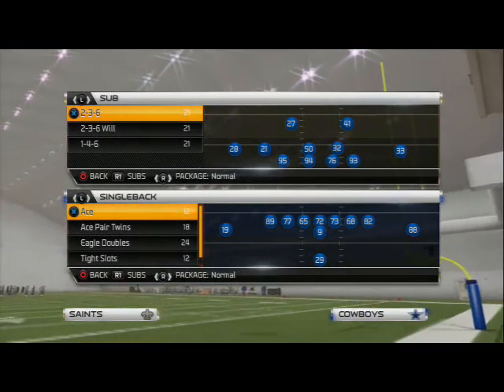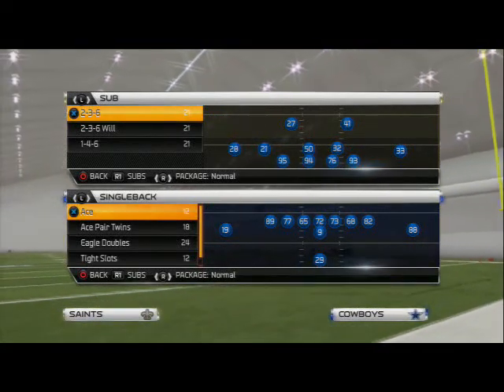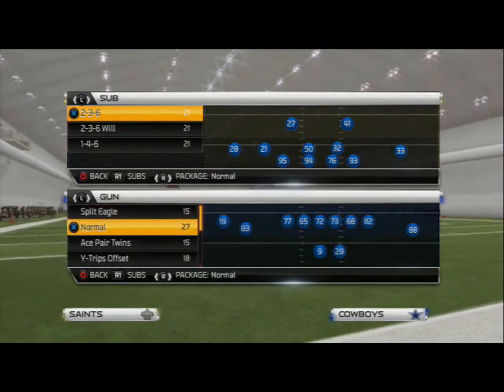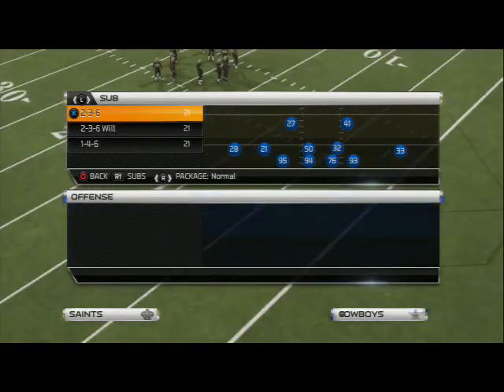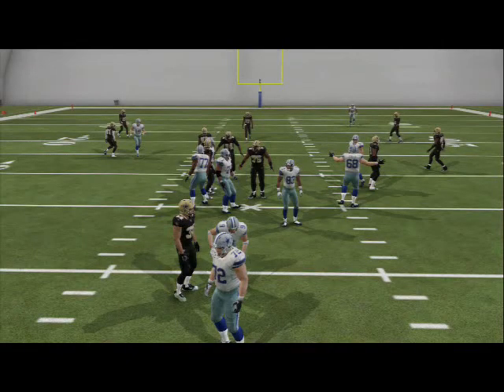What's up mad25gamers, today we are taking a look at the blitz of the day out of the sub 2-3-6. This is a really popular formation — I've already broken down one blitz from it, and today we are going to talk about another blitz. Let's hop into a shotgun set here and go to the 2-3-6 and the play we are going to select is the Cover 3 Bluff.